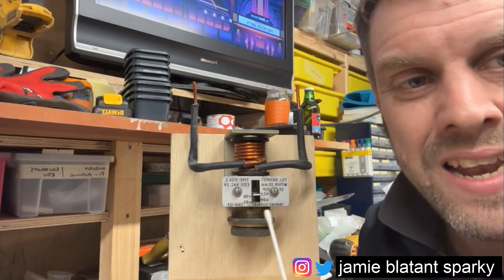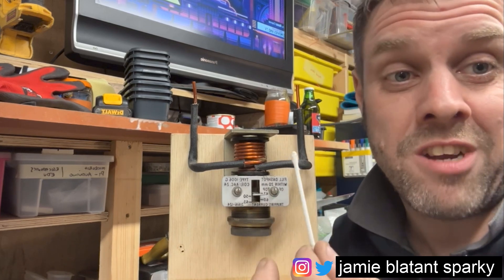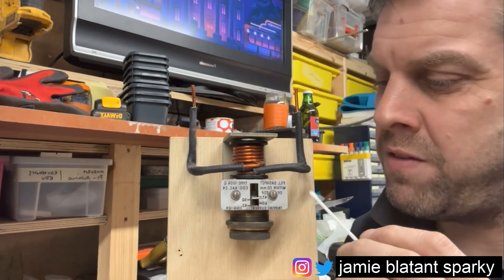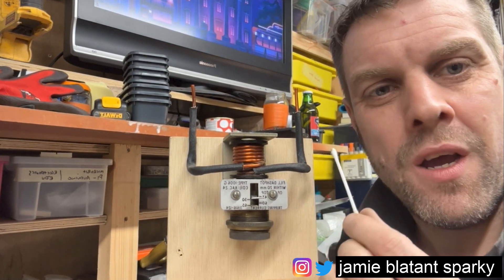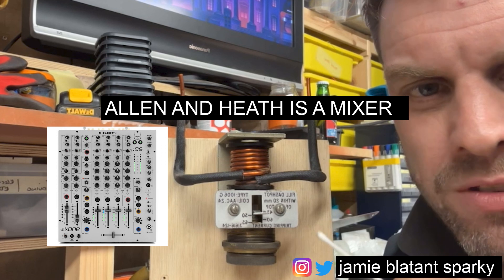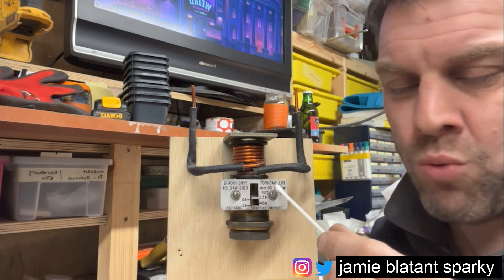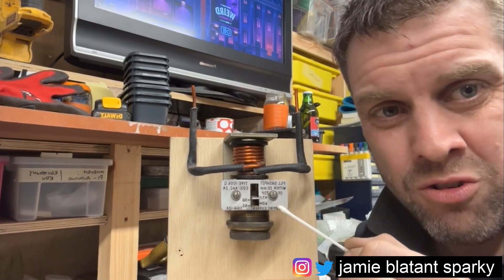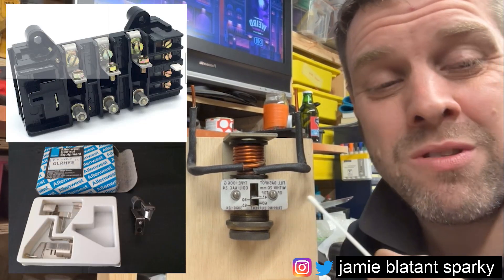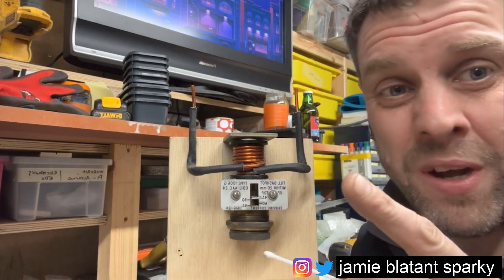That is an old oil dashpot. These days they've been replaced by a bimetallic strip — the delay has been miniaturized and changed. I rescued this one from a cement works I used to work at, from about 1999 to 2006. There's another version of overloads called heaters — an Allen-West heater system — where it uses little heaters that get hot and bend bimetallic strips. That's what came after dashpots. We had a number of these dashpots on our larger motors because they were very, very reliable, and then we moved to Allen-West heater overloads.